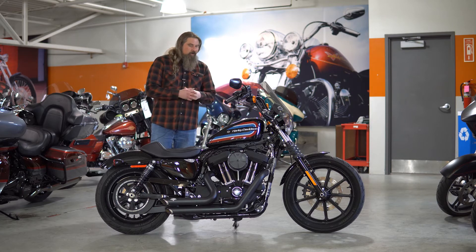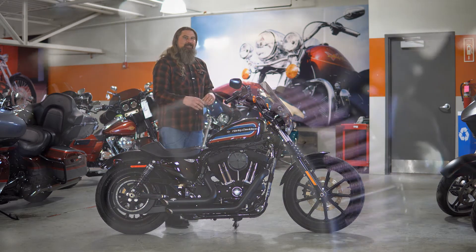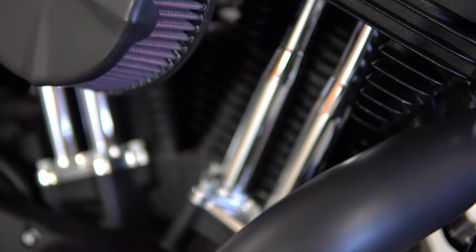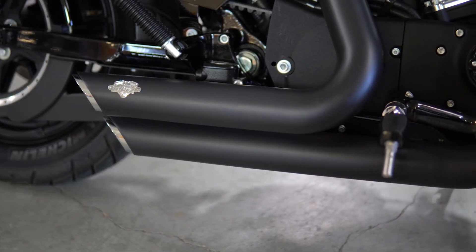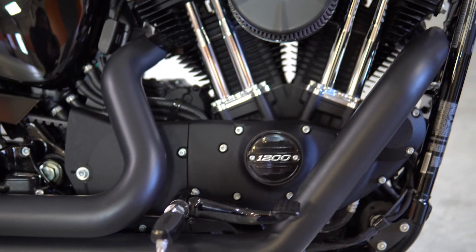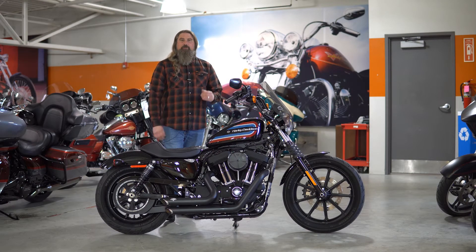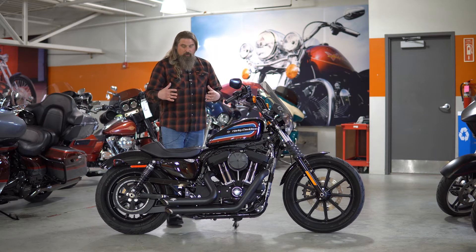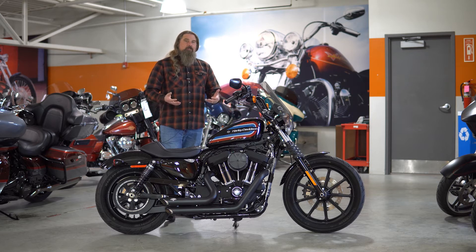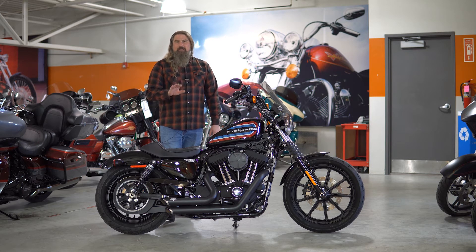This bike has been upgraded power-wise. We're going to move back to that engine where you can see that Vance & Hines intake on there, and that is perfectly tuned and matched with that all-black Vance & Hines short shot exhaust. I absolutely love Vance & Hines — they go on all of my motorcycles, and the short shots on these Sportsters sound incredible. They also look very nice and shave some nice weight off as well, so you're getting that upped power delivery and reduced weight on this motorcycle, and the sound is amazing.